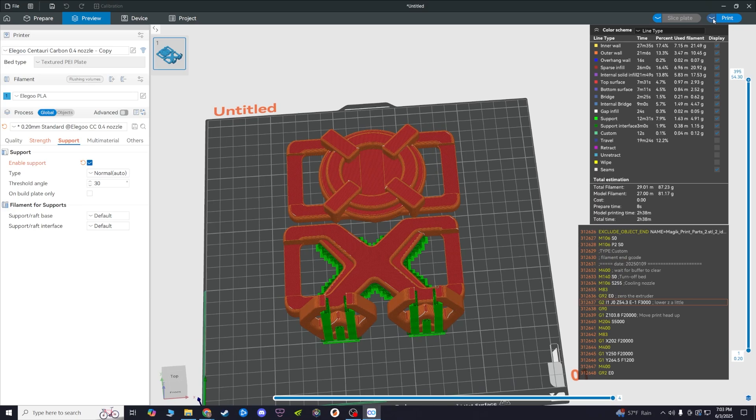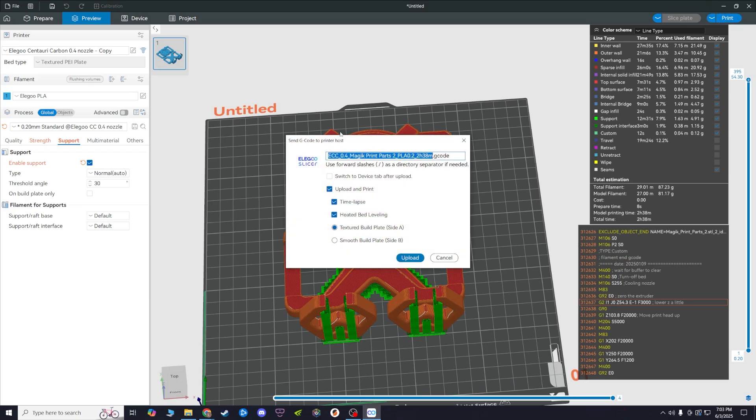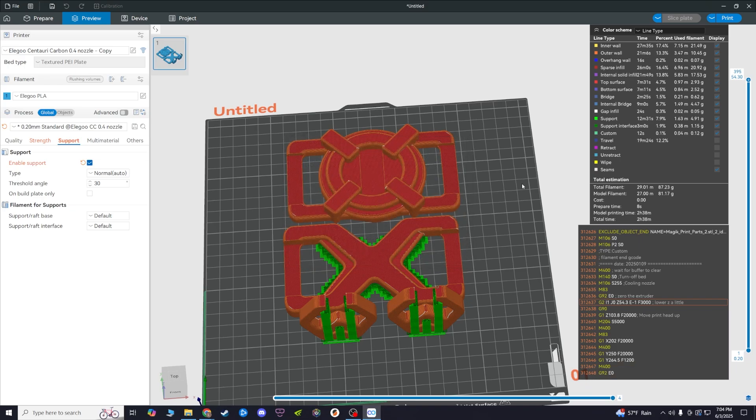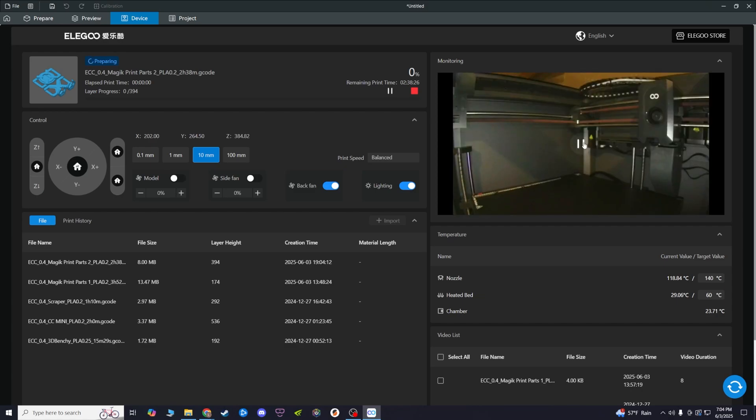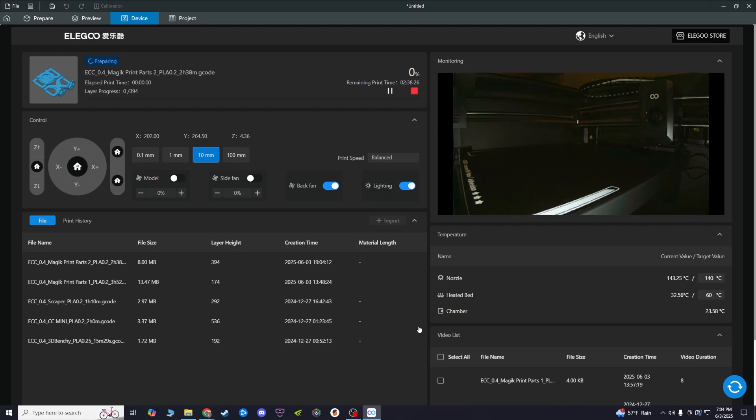Another cool feature is Wi-Fi — so you don't have to use the USB drive if you don't want to. My printer is in the basement and my shop is on the first floor, so I can do everything upstairs and import it to my printer without going downstairs. Even better, you don't need to go downstairs to make sure it starts printing — just click the device tab at the top left and the camera in your printer will show you live coverage of your print. As it's heating up it'll tell you how long it's going to take, and it'll pop up with warnings like if you're low on filament, if it paused, or if something's clogged.